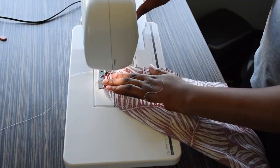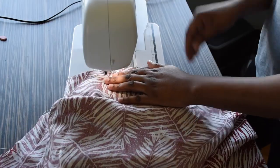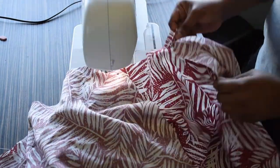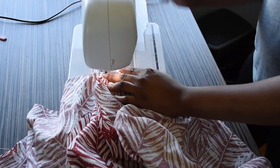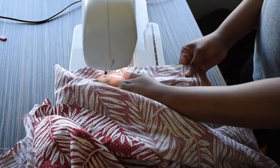If you are new to my channel, I post DIY tutorials, sewing tutorials, and pattern drafting tutorials. Please give this video a thumbs up and subscribe to my channel. I am trying to reach 1000 subscribers so please help me achieve that.